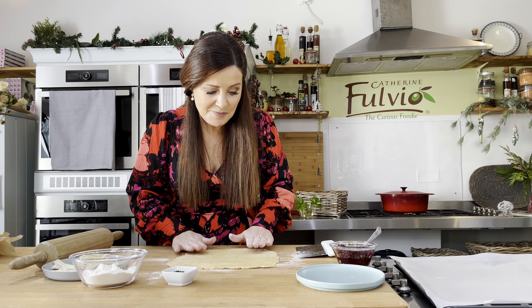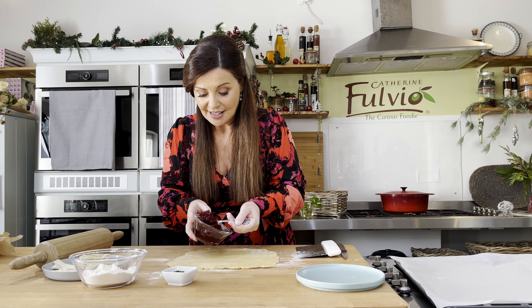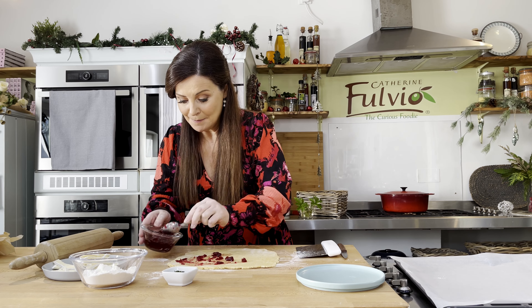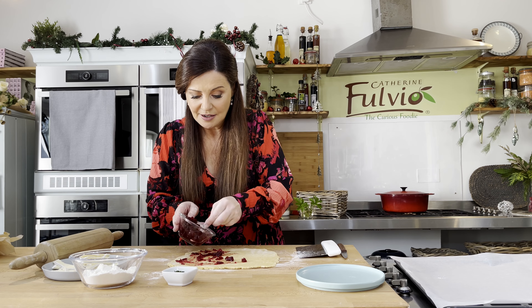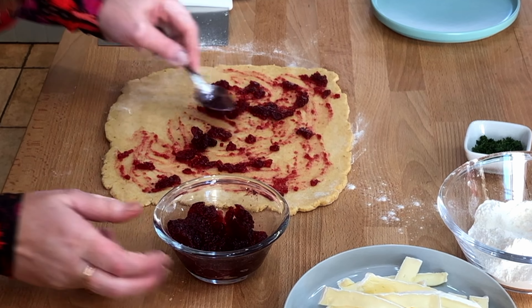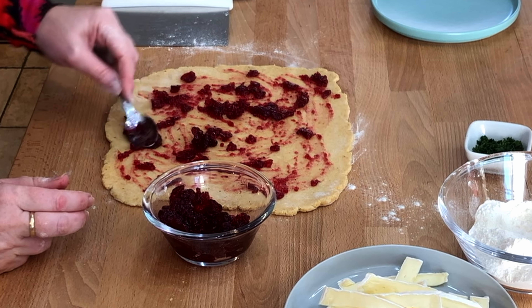Now we're going to spread a little bit of cranberry sauce — it's just the leftover cranberry sauce, which is so delicious with turkey but also so nice with cheese. You could go with apricot jam if you're having this any other time of year, which is very nice. Just a light spreading of the cranberry sauce. You might prefer a relish if you want something a bit more savoury.